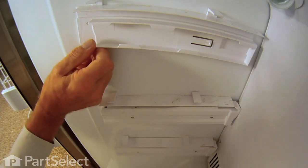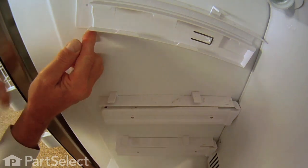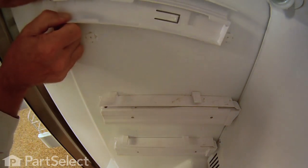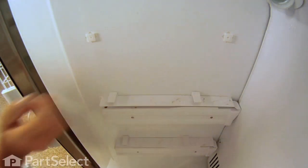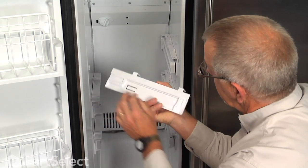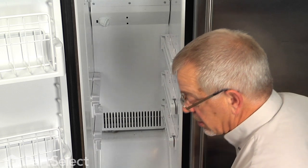Next remove the holders — just lift up sharply on the front and that will disengage it from the tab attached to the side wall. With it tilted up, pull it straight out to disengage from the rear tab. There's a slot opening at the back and at the front for those to engage. Set those aside.